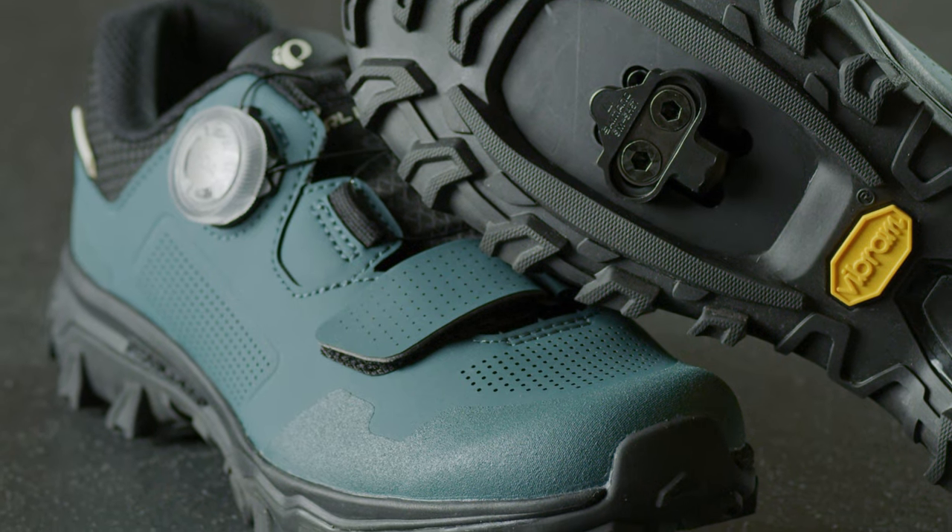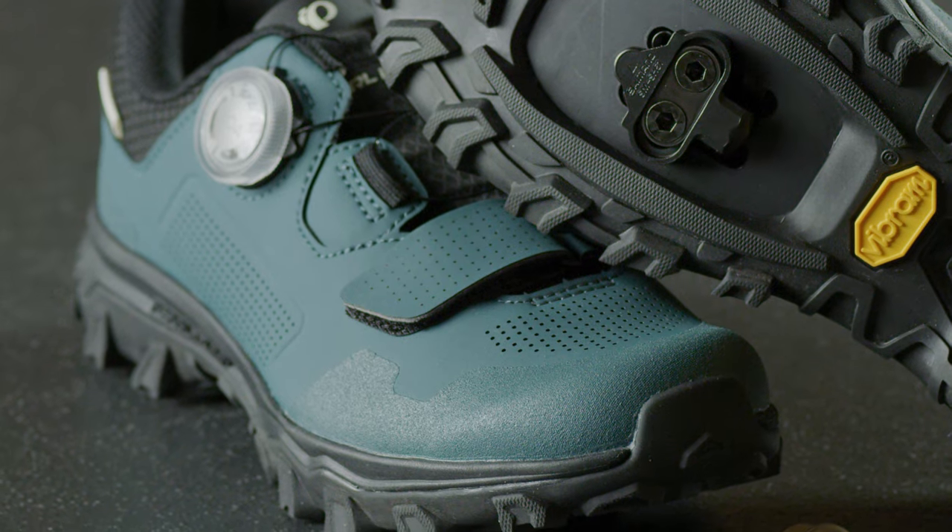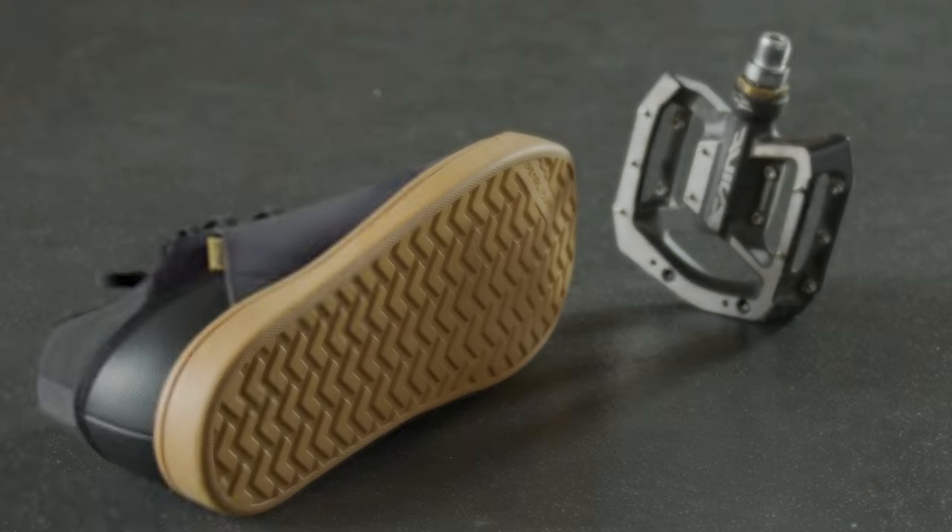It's great for power transfer, and when you're going downhill your feet don't bounce off the pedals. To disengage from a clipless shoe you just move your foot to the side and it will release the pedal, but it is still not as easy to get out of as a flat pedal setup.